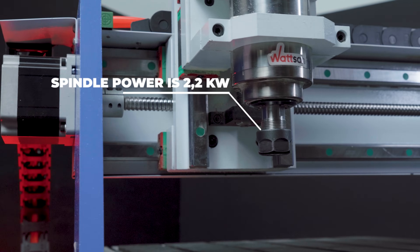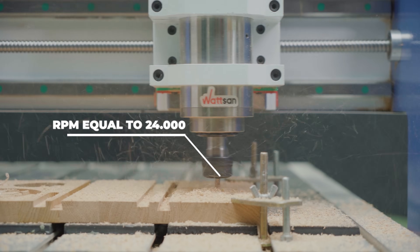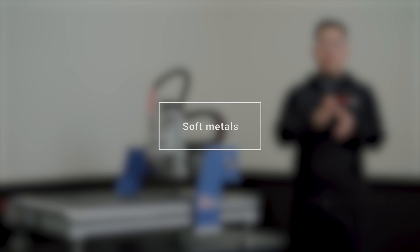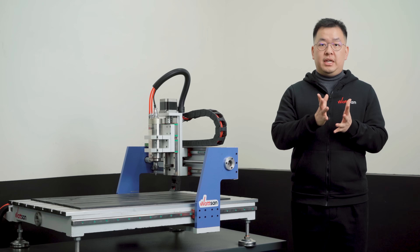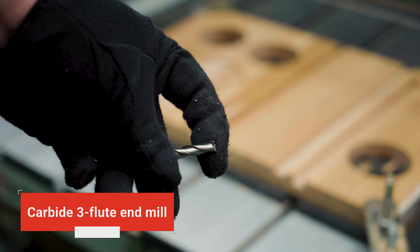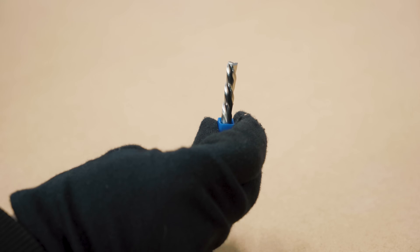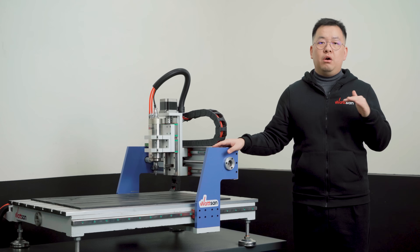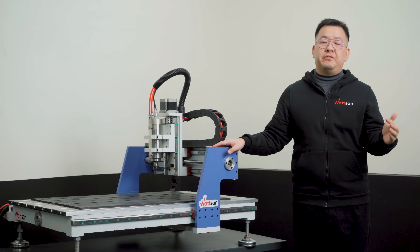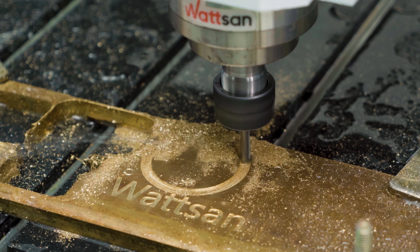Spindle power is 2.2 kW and it has an RPM equal to 24,000. For soft metals, the CNC router can machine materials such as aluminum, brass, and others. For working with these materials, carbide 3-flute end mills designed for soft metals are used. Tools for this type of material usually have a special coating — all of this is necessary to prevent overheating and to ensure high-precision processing.